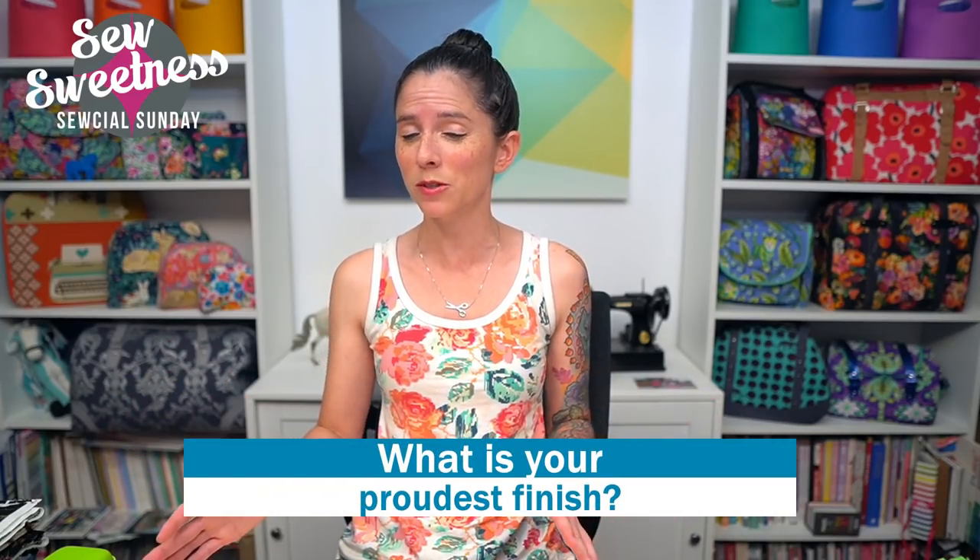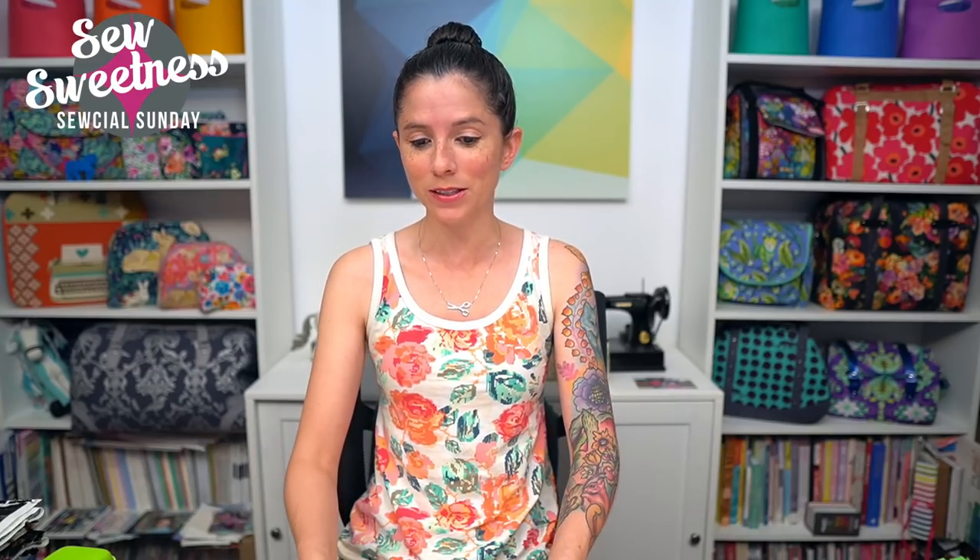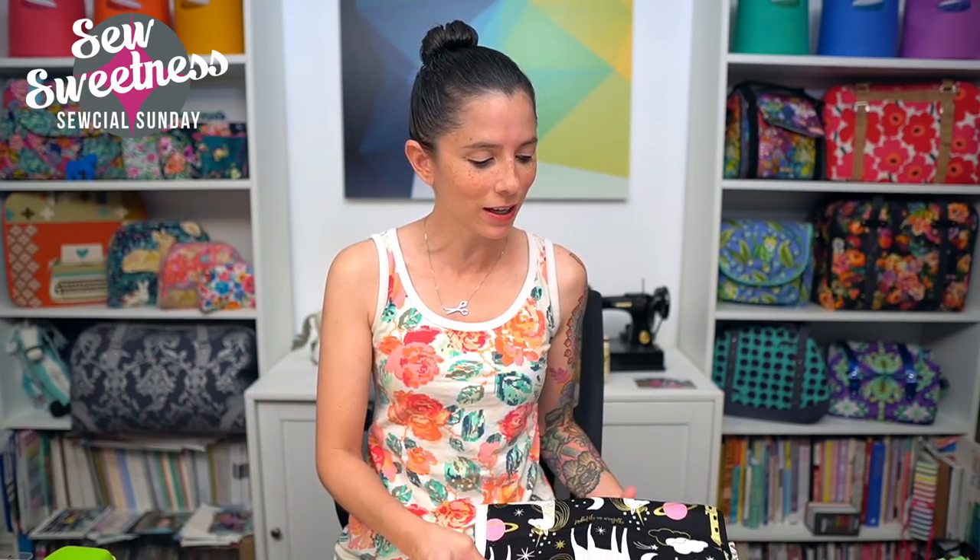I'll share my progress on the Christmas Cheer quilt as I go along. Question for you — let me know in the comments: have you made a holiday project before? It might be a quilt or a bag with Christmas fabric — any holiday counts, Easter, Halloween, 4th of July. Let me know in the comments. Now for the various fabrics I've added to my stash this week — Danny's switching back to the overhead camera.